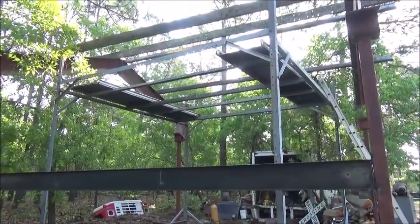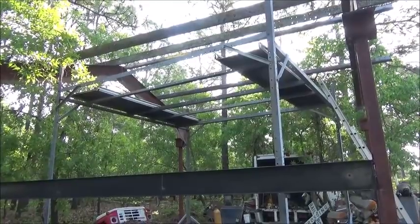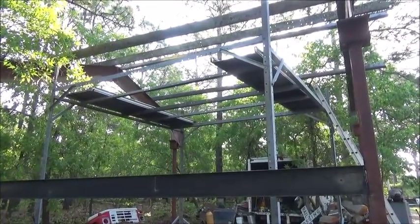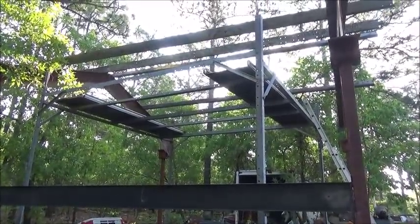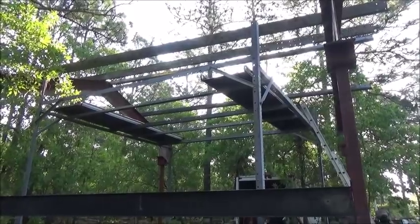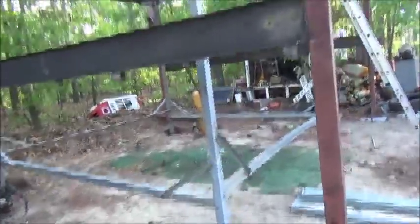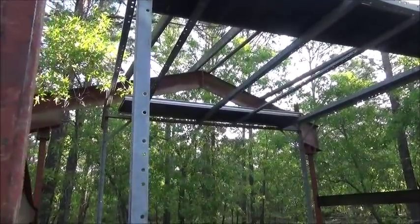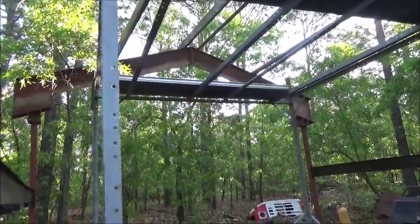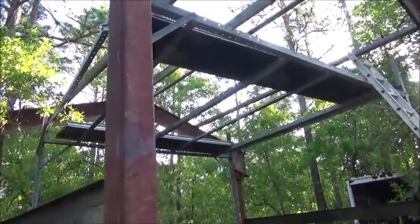But Bobby came by and said he had Z-channel or Z-framing — I don't know the exact terms — and it was made to span 20 feet. So I got them from him, we took apart the towers, bolted it together, and as you can see, made a scaffolding out of it. Those two walk boards up there are actually out of the back of box trucks — the slide-out ramps — and they worked out really well.